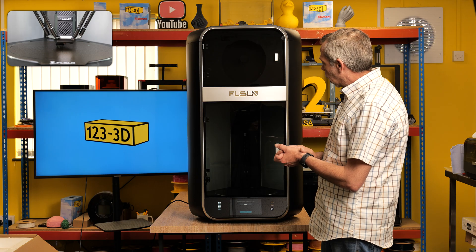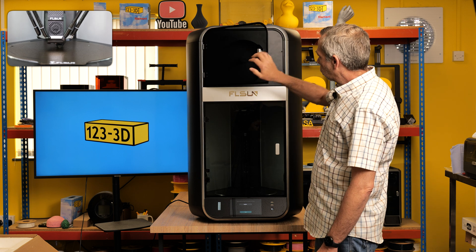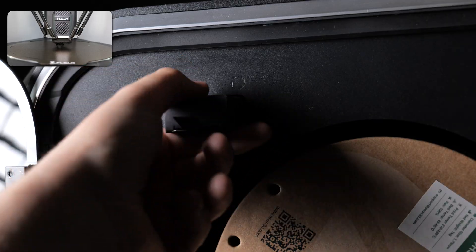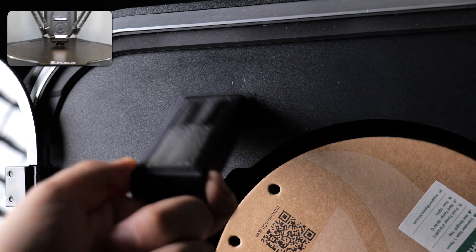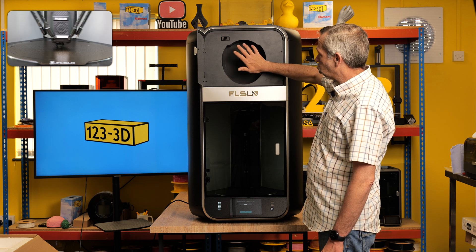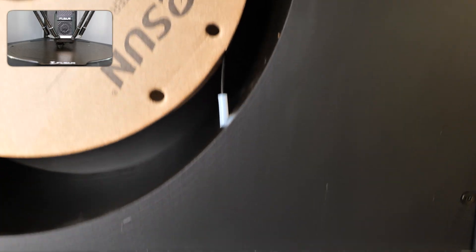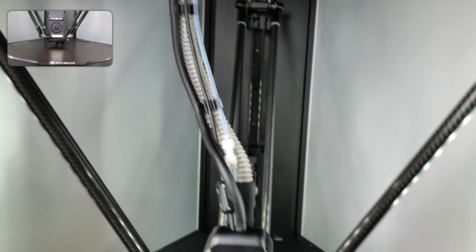Before we get started, I'll outline a few key factors for this machine. Up top, we have a built-in filament dryer. Within the filament dryer, there is a silica cartridge that absorbs any moisture to keep your filament nice and dry. It'll double up as a dry box and a storage box. The filament feeds through the PTFE tube straight down into the extruder — a very nice built-in feature.